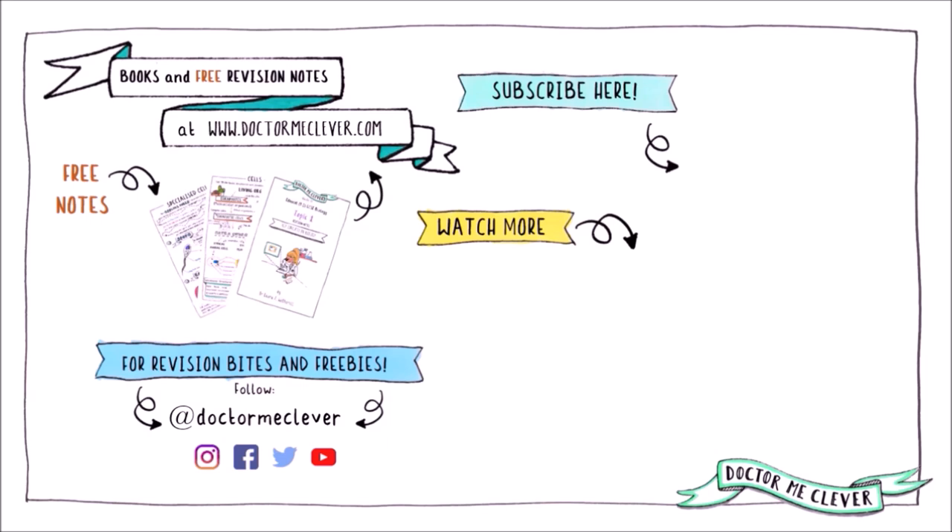Finally, if you found this video useful, please give me a thumbs up, hit the subscribe button and share.